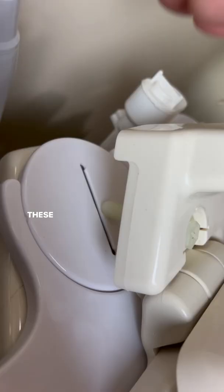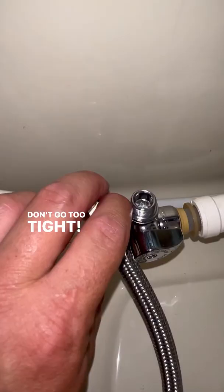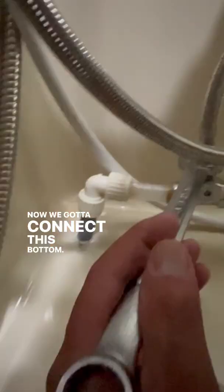Now throw on the seat — these just slip right in. Line up the nut on the bottom, snug it down, don't go too tight. Now we're going to connect this bottom, not too tight. Now we can feel clean and fresh all day long — so let's give it a test.